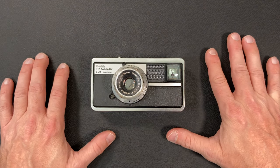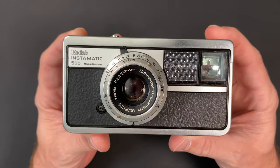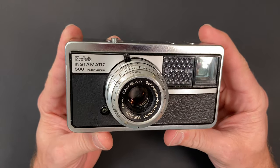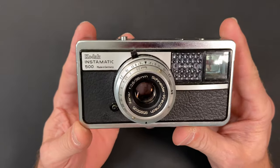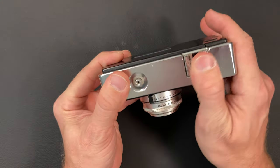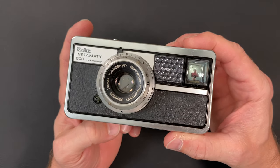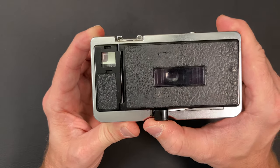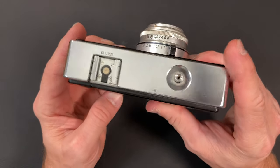Welcome back to Little Kodaks. Today we're going to talk about the Kodak Instamatic 500 and do a little bit of cleaning. This camera has a metal body, so it's not the typical plastic-bodied Instamatic 126 camera that you'd normally see. The film winder is actually on the bottom of the camera, and this is the shutter release here on the top.